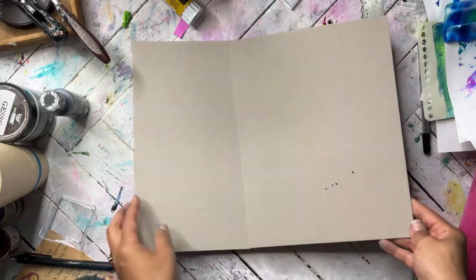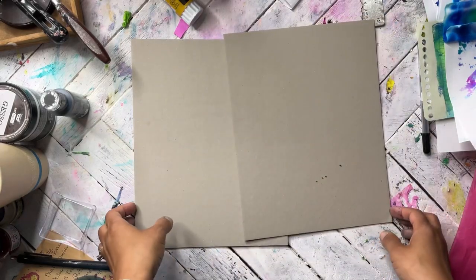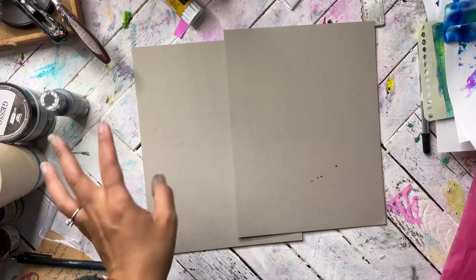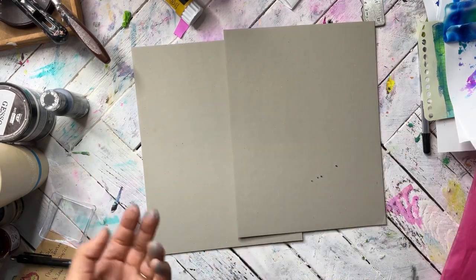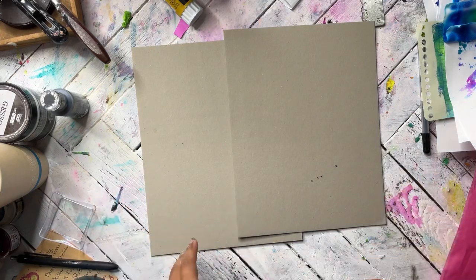Welcome to Megan and the Moon! Today we're going to be doing a project — we're going to be making an art journal album with some recycled materials and painted papers and things like that.